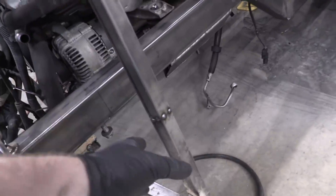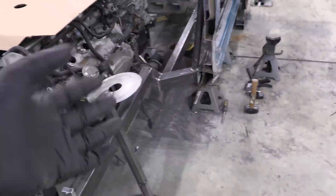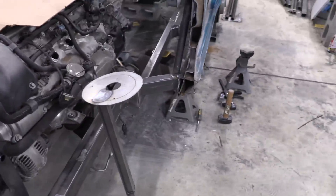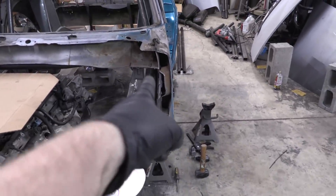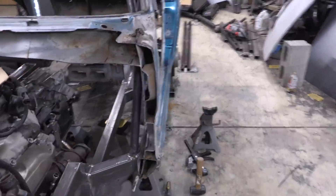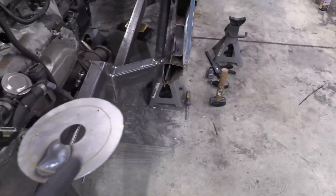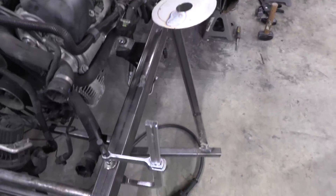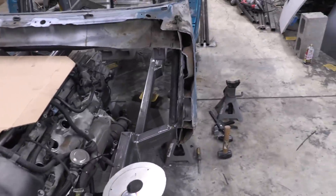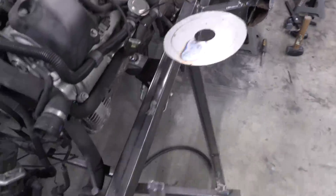We cut our strut tower emulator jig down one inch and re-welded it back on both sides. After test fitting the fender, we definitely have enough room to play. The game plan now is to design a bar that comes off the A-pillar mount, goes out, loops around this area, and then comes down to the frame rail. This is going to be more of Eric and I looking at things, maybe measuring, and then we'll get to bending — bend one of these things out and try a test fit.